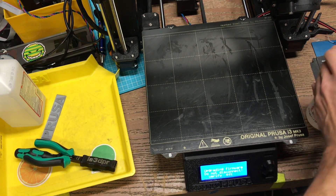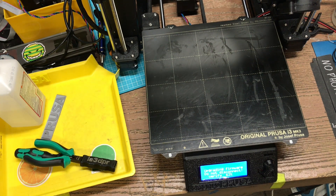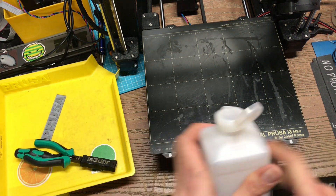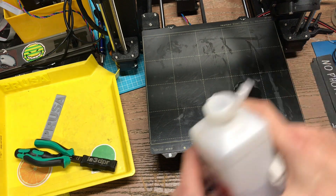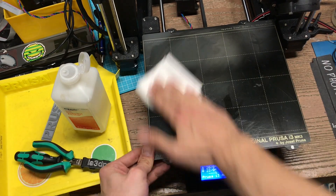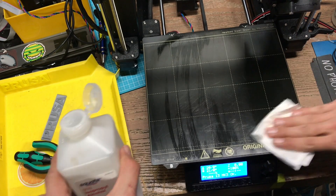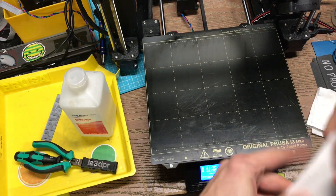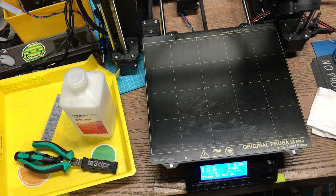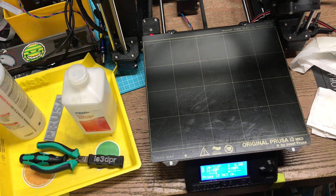This is just covered in mess. In this case I don't waste my acetone — this thing needs a bath. Got to get rid of this glue stick on here.